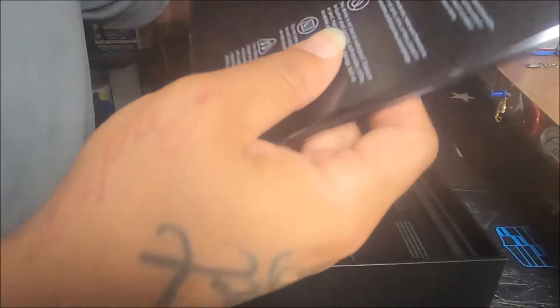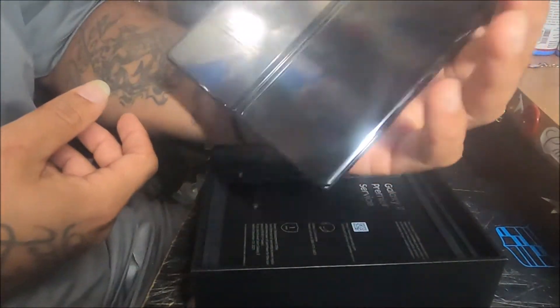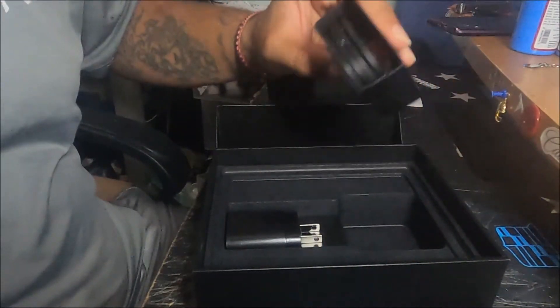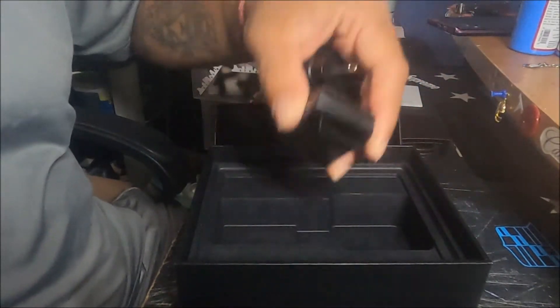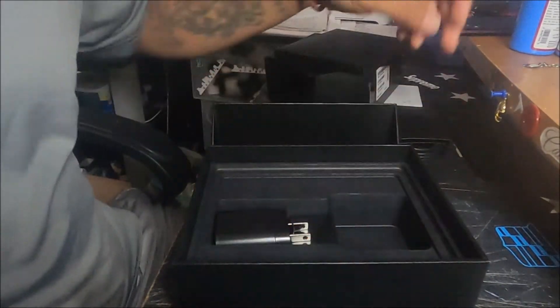Oh my god, here we go — the phone. Just a beauty. It's a little hot because it's been in the FedEx truck. What's included in the box: charging cable, fast charge wall plug.